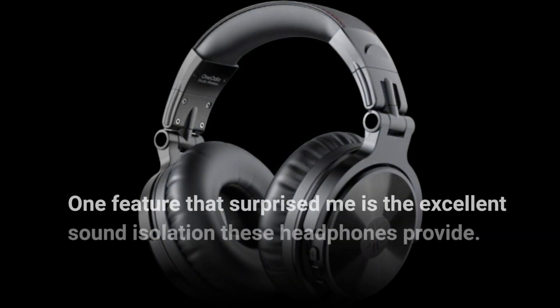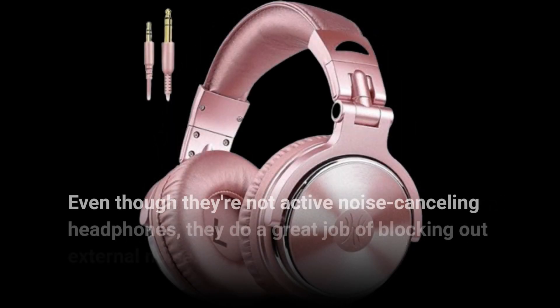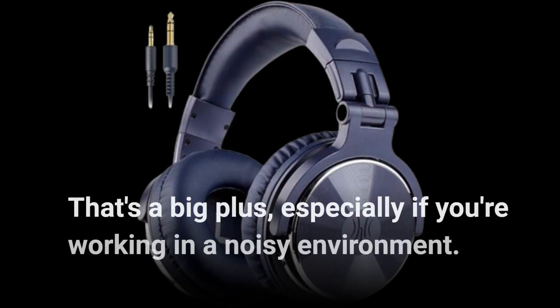One feature that surprised me is the excellent sound isolation these headphones provide. Even though they're not active noise-canceling headphones, they do a great job of blocking out external noise — that's a big plus, especially if you're working in a noisy environment.